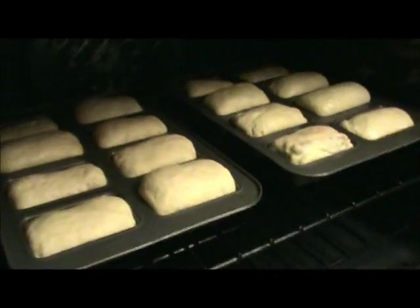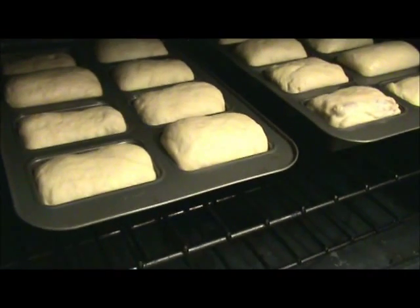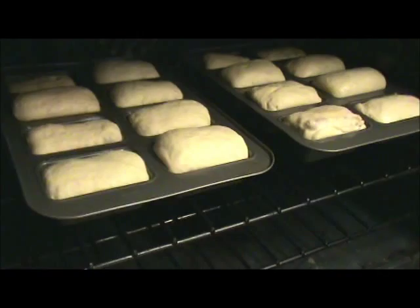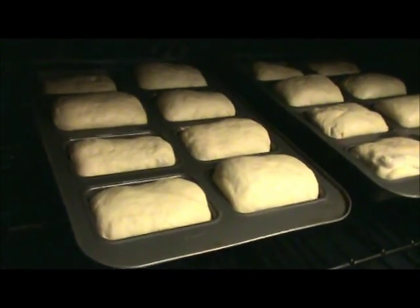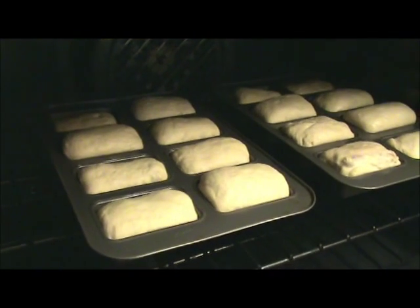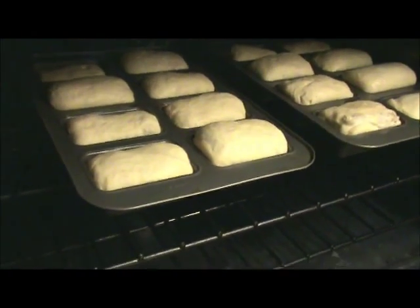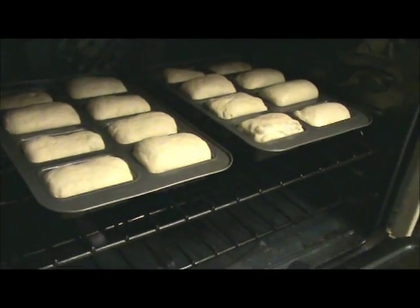Our pillows have risen. We are putting them in the oven for 20 minutes at 400 degrees. We'll check them then — if we have to add five minutes we will. I'll be back.